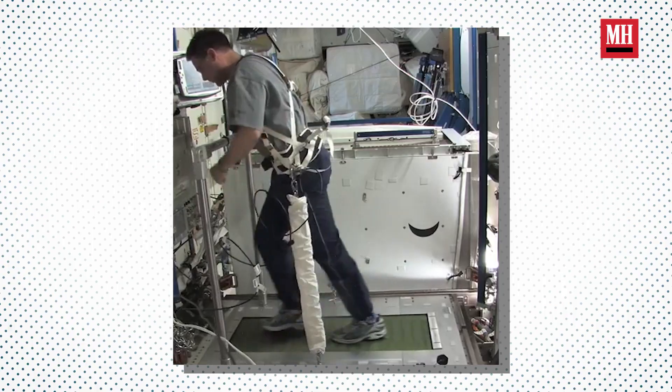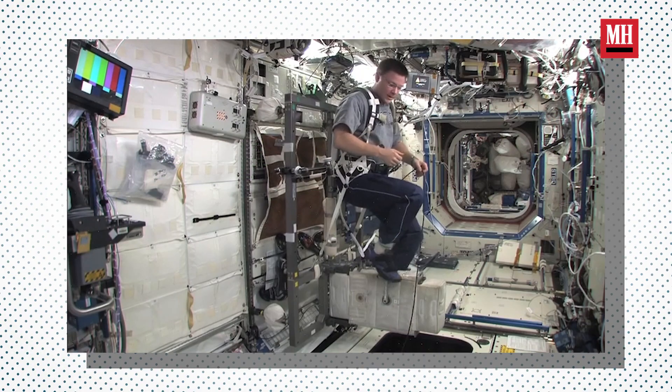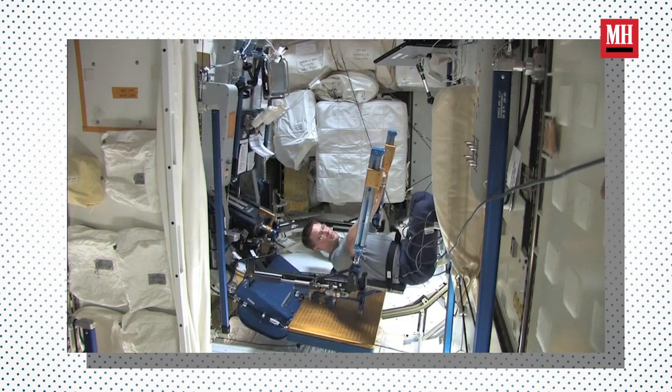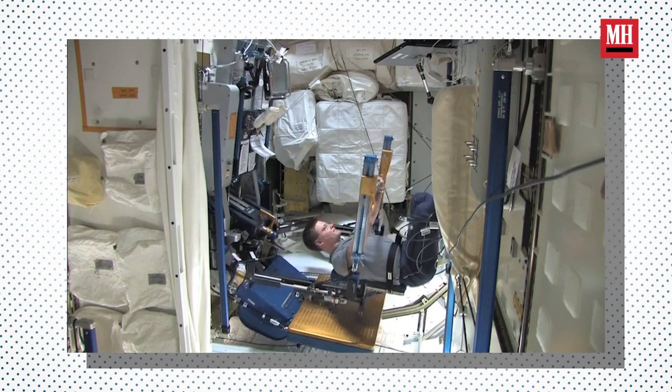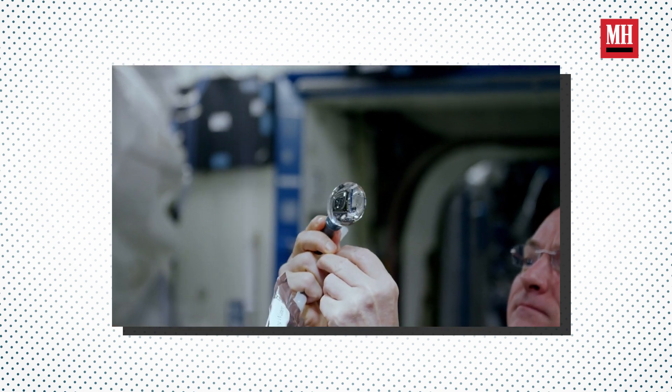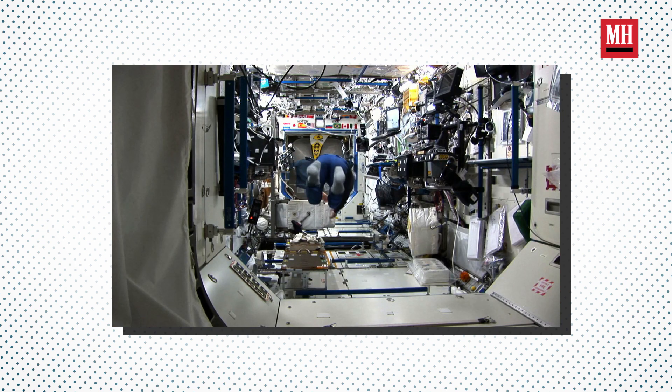The cycle ergometer is a little different — you use regular bike shoes with cleats and clip into the pedals. But probably the more important part is resistive exercise. When we're walking around on Earth, we're carrying the weight of our head and upper body, loading up our spine, our hips, etc. When you take away gravity, your body reacts and says it doesn't need all this bone mass or strength in the skeletal system.